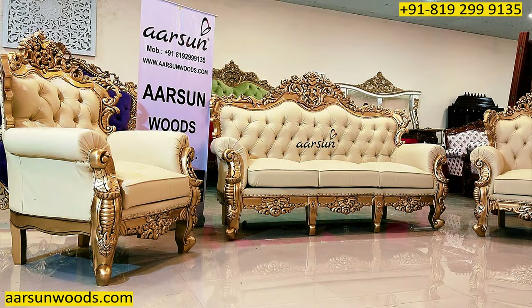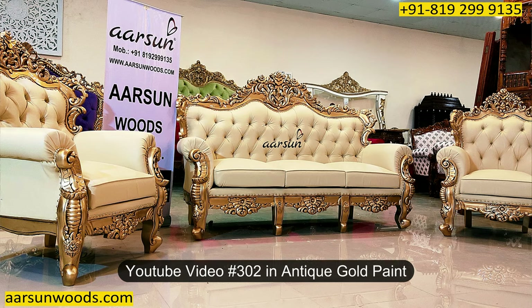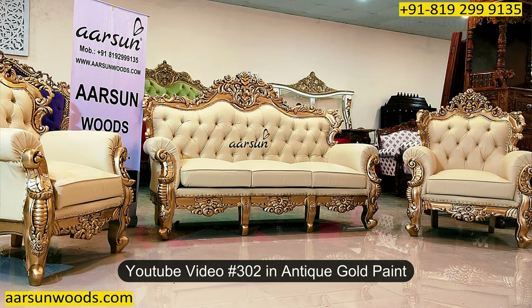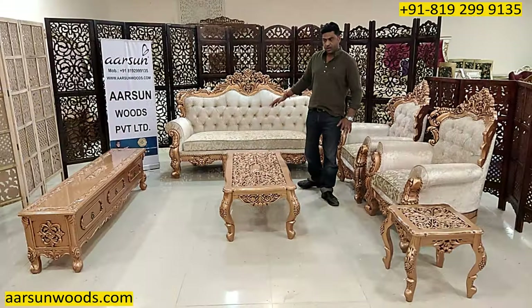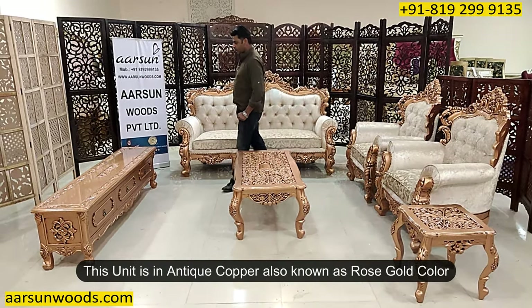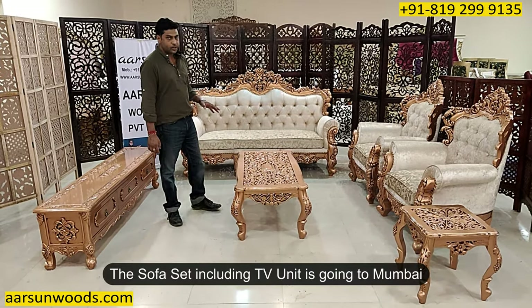This set I have shown you earlier in video number 302, where I showed you the same sofa set in a 3-1-1 in antique gold table. This one I am showing you is in copper — antique copper — a lot of people also call it rose gold color, and this one is going to Mumbai.